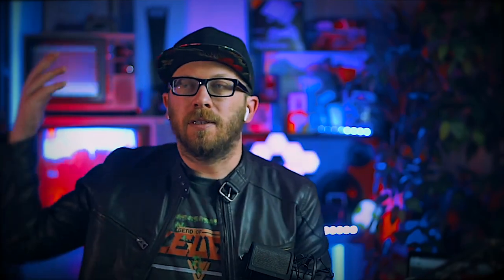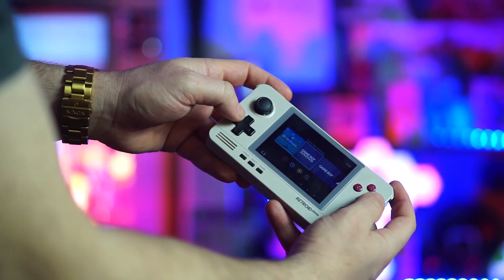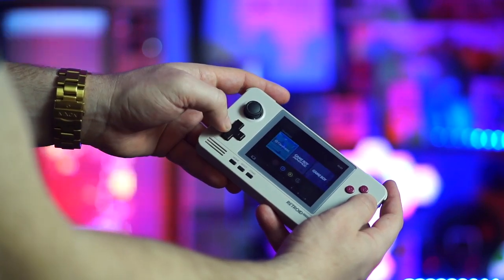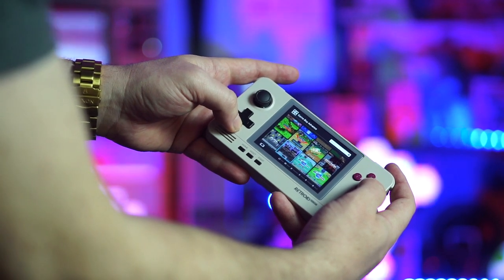The thing with emulation is that it's never easy. It's never straightforward. It's always kind of a pain. You have to put a lot of work into it beforehand — a lot of setting up and organizing and configuring and everything. And the Retroid Pocket 2 is no different, especially if you want it to be a seamless experience. The emulation is kind of a gray area in terms of copyright and legality, so understandably you have to jump through some hoops to get everything working the way you want.